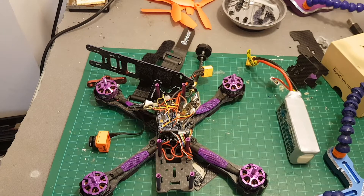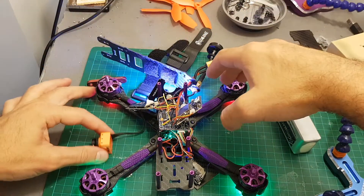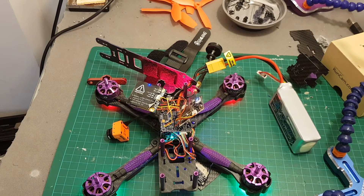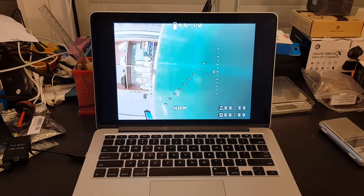Okay, so now let's make sure that everything is working. You can see the Runcam Split turned on, and now I'm going to see if it's transmitting video correctly. And you can see that it is working.